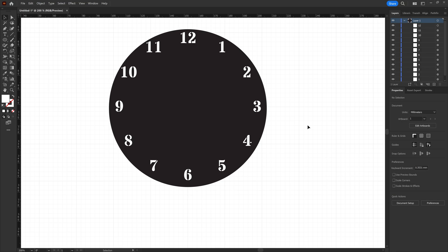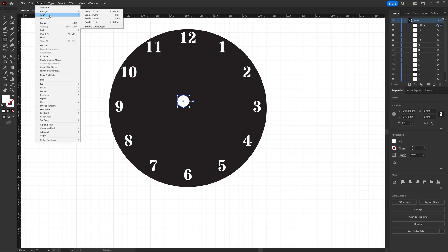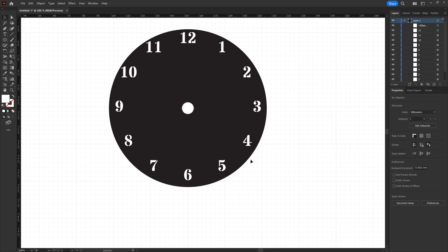The other thing I'm doing here is for the clock mechanism — it has an eight millimeter diameter post. So we're going to go back, select the ellipse tool, and draw an eight millimeter ellipse. Then we align that in the center. Now with that we have our clock face with numbers going around the edge, and our post hole cut out for the clock mechanism to go through.